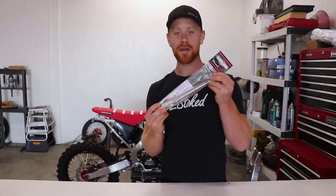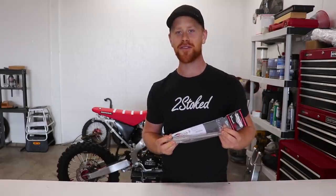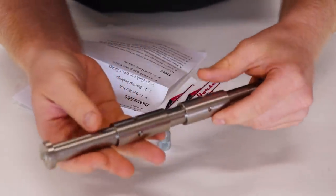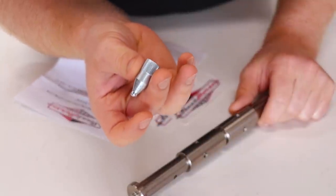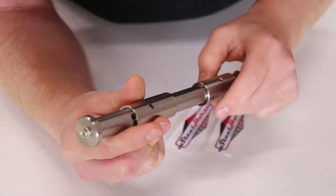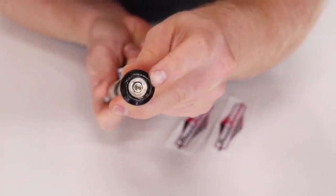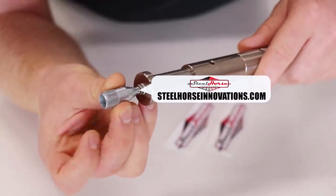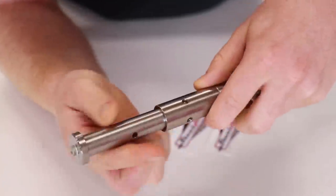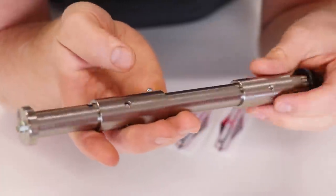Once I get this thing installed and test it out, I'll actually be giving away one of these bolt setups to one of you guys, so make sure you stick around for that. It looks like we've got the bolt itself, the spacers, a nut, and an attachment that goes on your grease gun. Basically how these work is you have a grease fitting on both ends, and you use this in conjunction with your grease gun to shoot grease through the bolt.